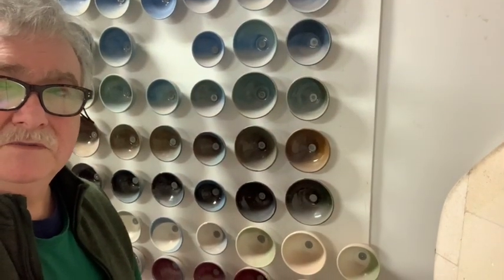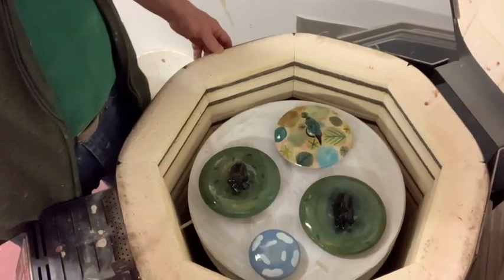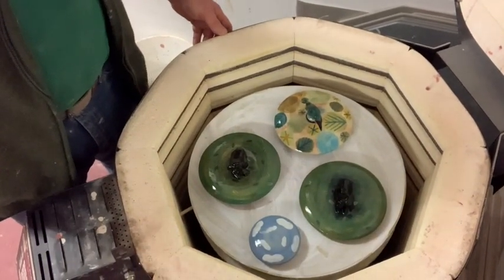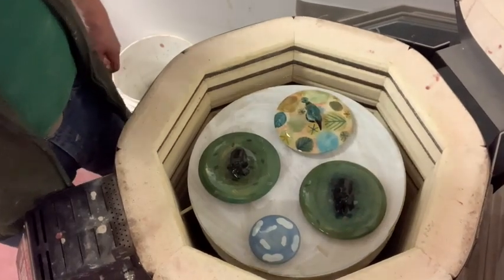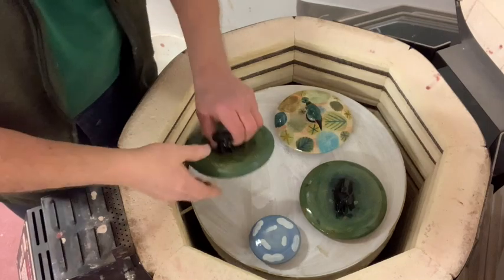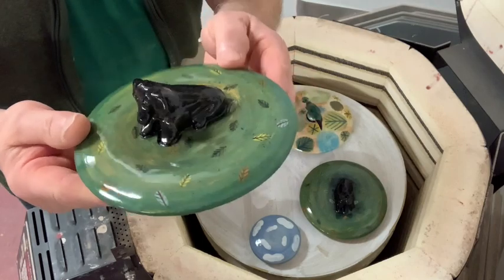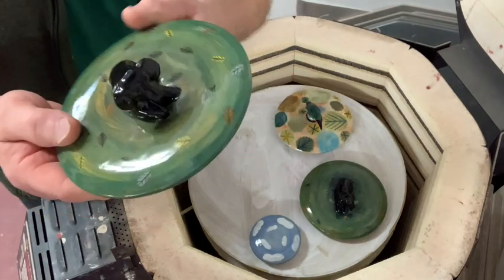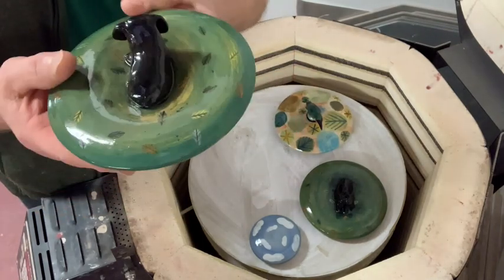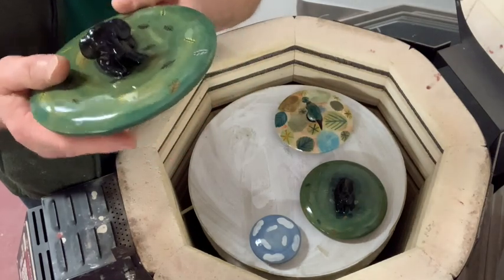I'll try and show you these pieces as they come out of the kiln, but I'll take some photographs too later on. This is a small kiln — I think it's about three and a half cubic feet. So these are lids for two urns that are pre-sold, they're ordered basically. It's got a little dachshund dog on the top.